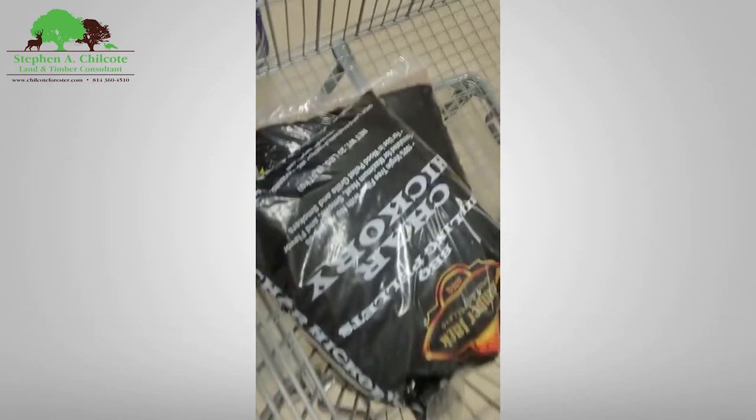I'm in the Rural King — this is like redneck paradise in here. You can get a trampoline, food plot seed, an AR-15, some charcoal for your grill, pellets — but what I'm blogging about here is seeds.